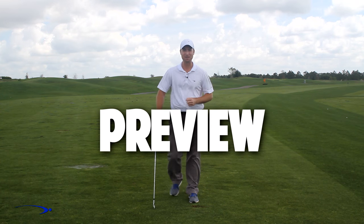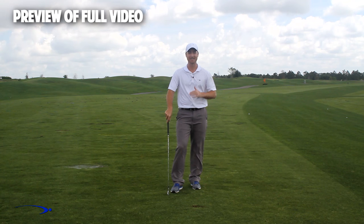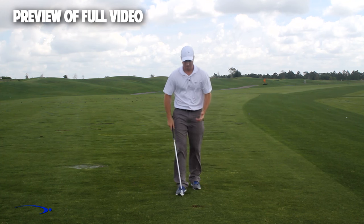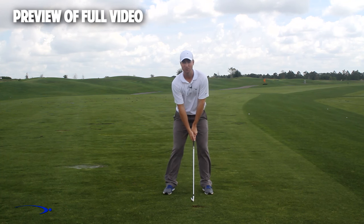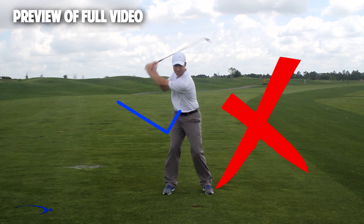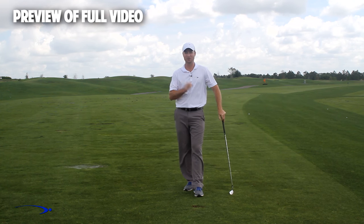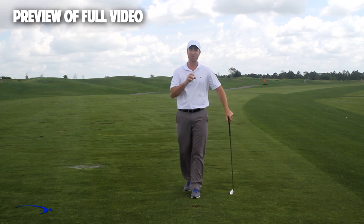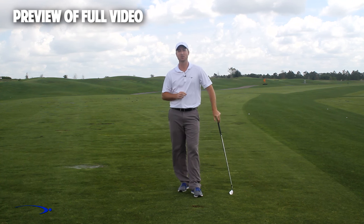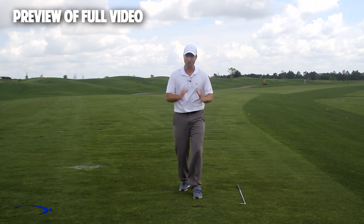In this video we're going to talk about one of the absolute worst drills for creating lag. It's a very common drill where you set the wrists very early to create an angle of lag and then try to hold this throughout the swing — it's one of the worst things you can do to build lag. We'll talk about the science behind why this is the case and give you a great drill to improve your lag.